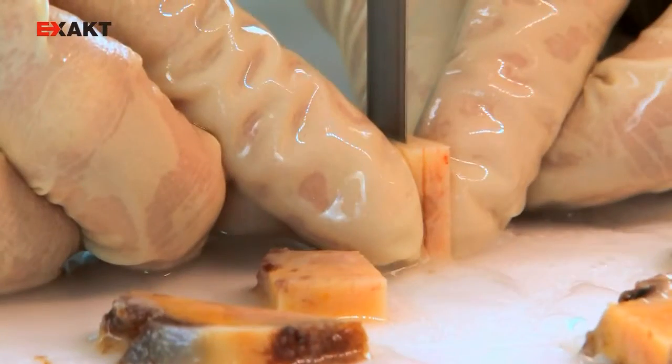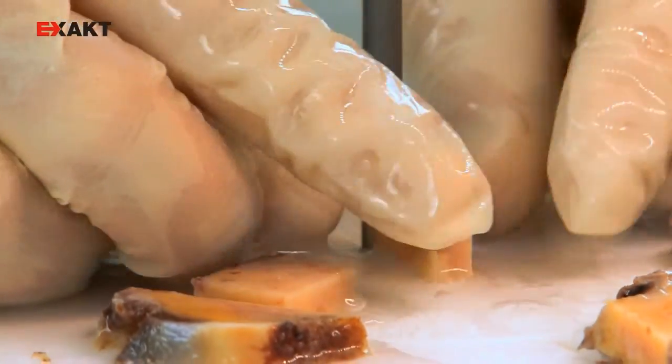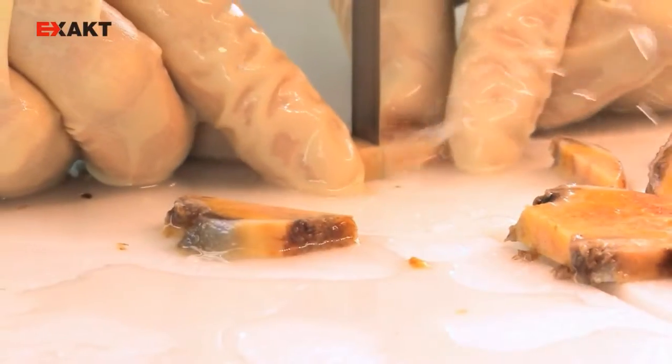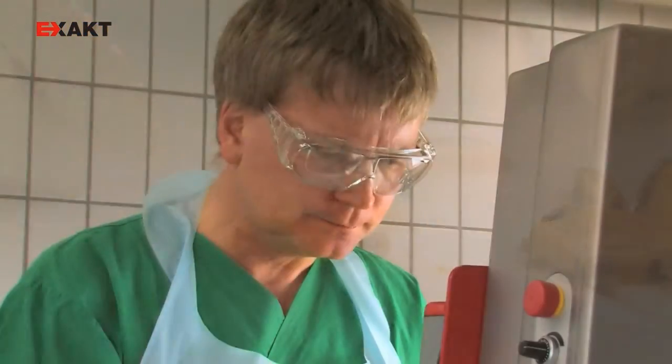Especially samples with screws or implants can be processed safely. Sometimes you are faced with implants that need to be processed — even these implants can be cut using the saw, which means it can be utilized in the areas of implantology, dental research, and anatomy.